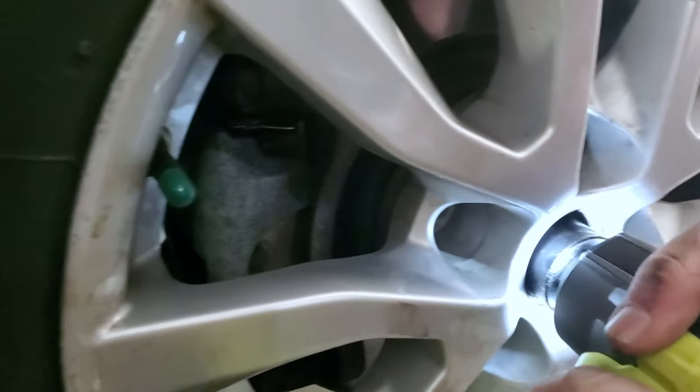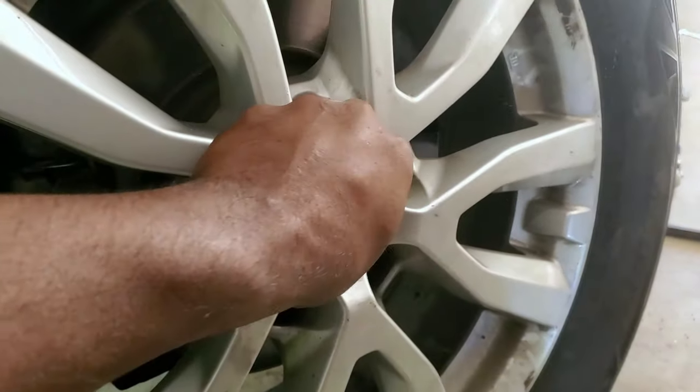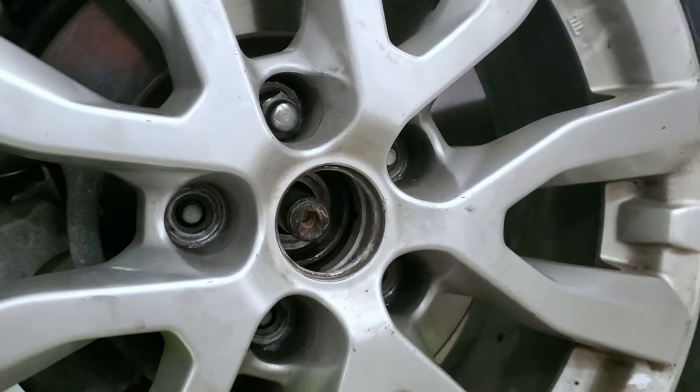Massive 32 millimeter socket. Getting torque on this 32. All right, that's out. Now we have to go back and see if we can undo the four bolts holding the knuckle from the hub.